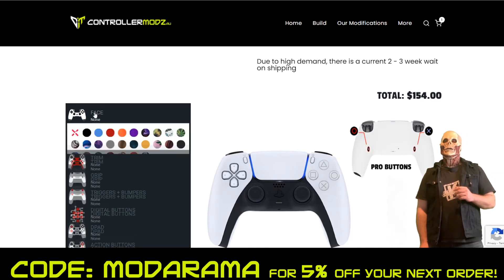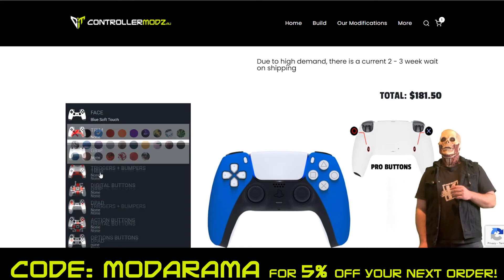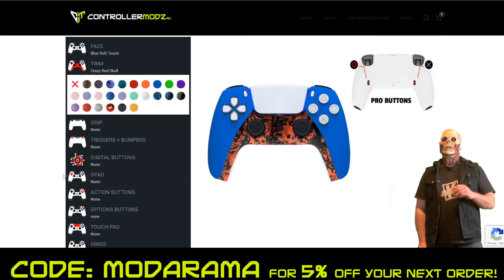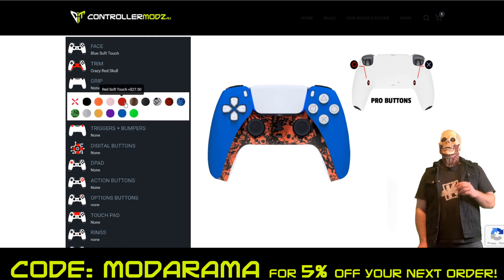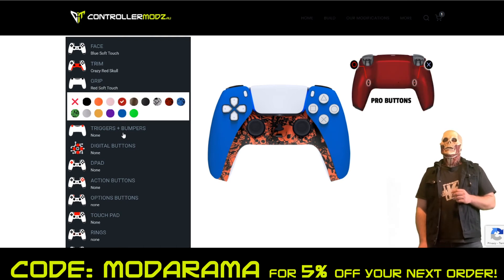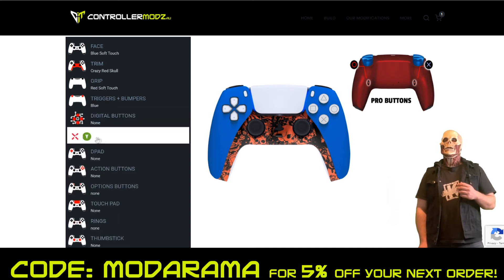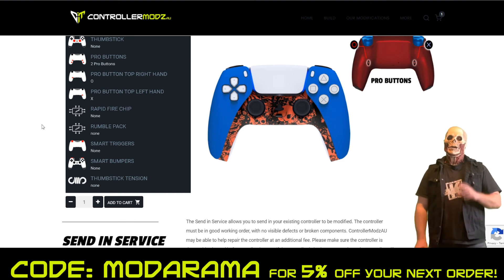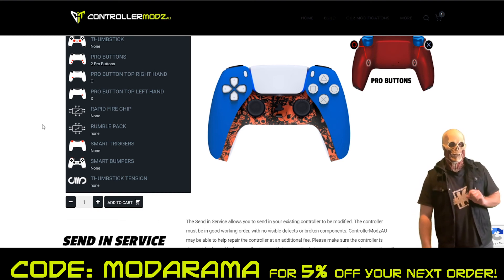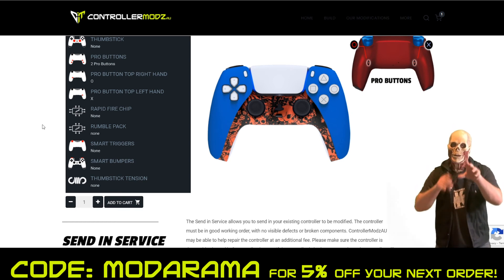You can change the face of your controller by pressing any of these options — I might go for blue. You can change the back trimming — there you go, it's got red skulls. You can also change the back of your controller, let's choose red to go with the skulls. Your triggers — you can change the color, I might choose blue. And your digital d-buttons — yeah, why not? You can keep going through all these options yourself and see what better suits your play style. Because as a gamer, your play style is unique to you, so why not create a custom controller unique to the way you play?